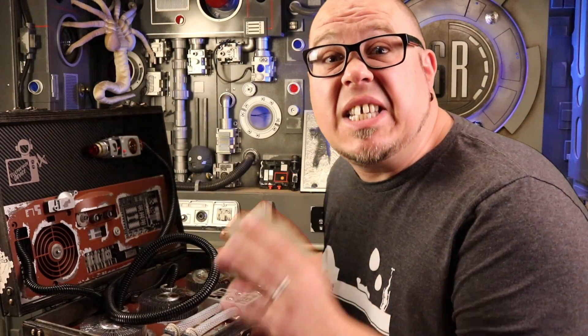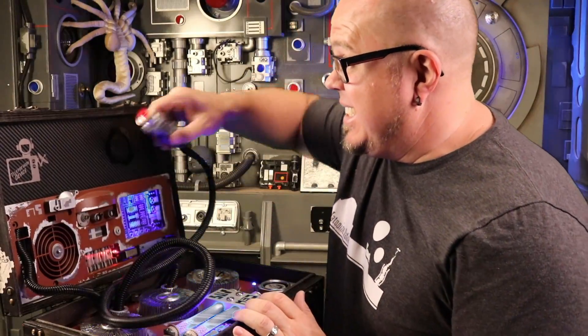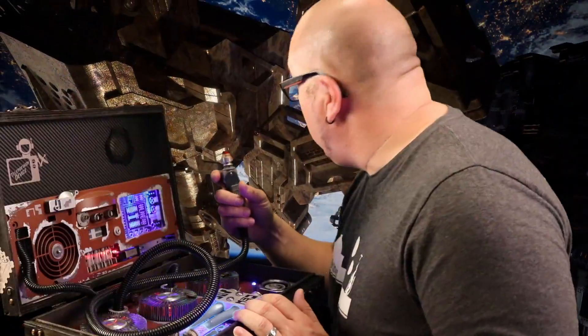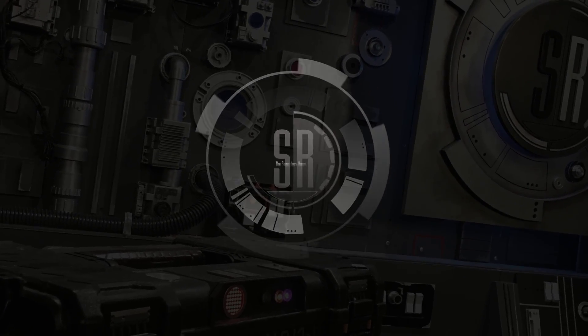Today in the Smuggler's Room we do some seriously low-budget green screen and teleportation! What's up, geeks? I'm Brian and welcome to the Smuggler's Room. This week this chubby geek is going to show you how we built our teleportation device, a.k.a. the secret sci-fi prop.